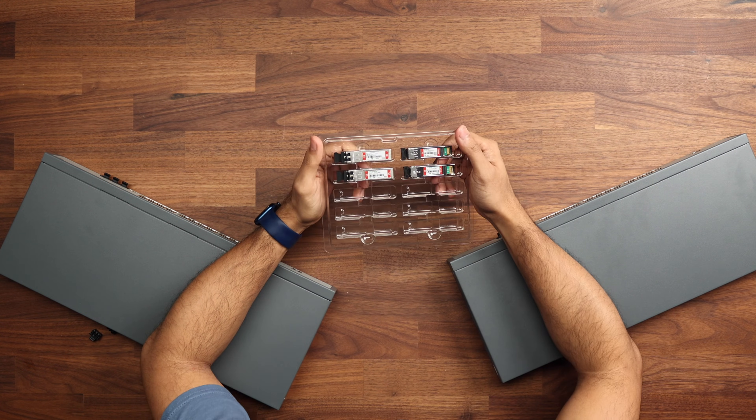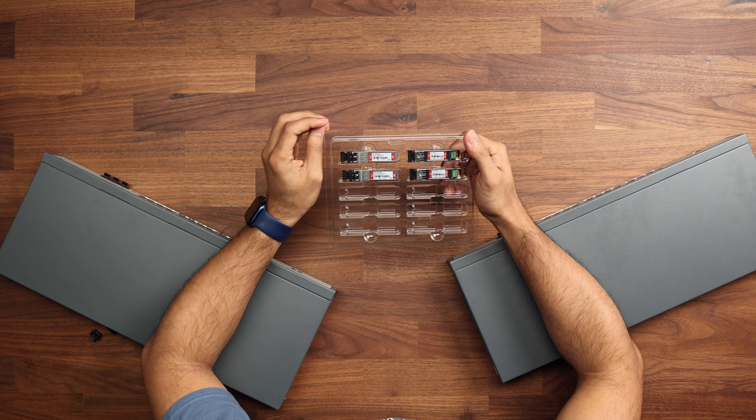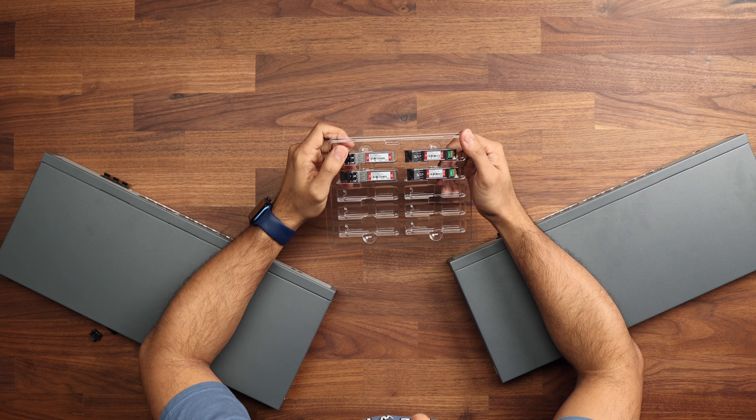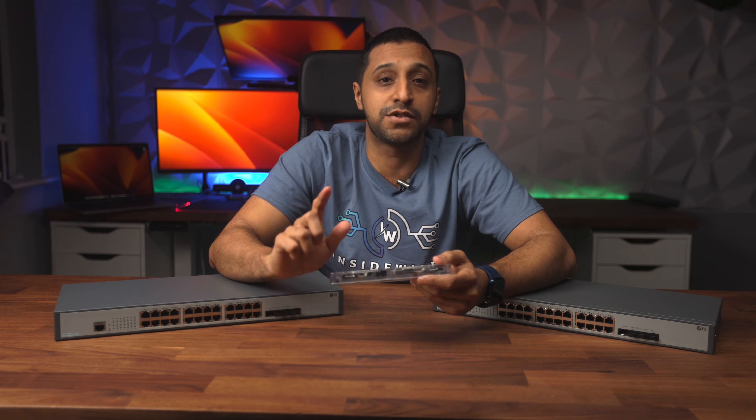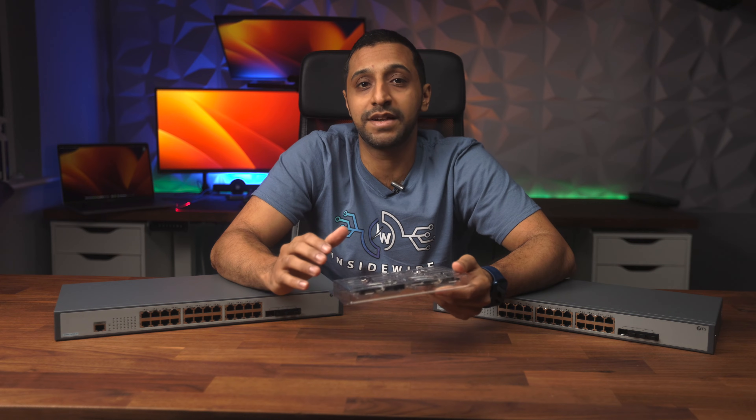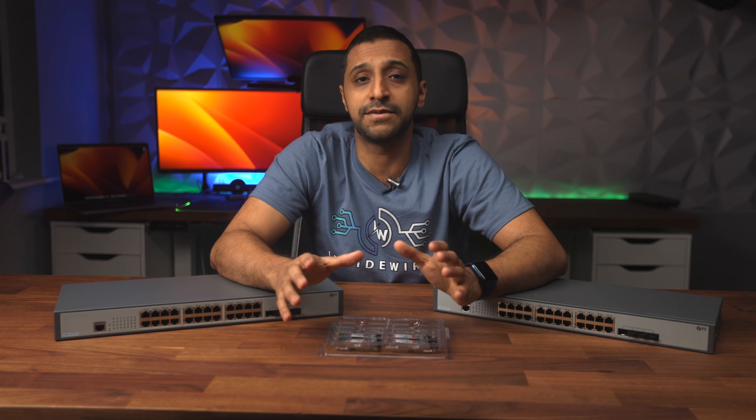There are two different fiber options: single mode fiber and multi-mode fiber. Without getting too technical, the difference comes down to the cable itself — the core diameter inside is slightly bigger on the multi-mode option, which impacts the maximum run length. Single mode fiber can run up to 10 kilometers, while multi-mode runs up to about 300 meters depending on the cable type. Just like ethernet has different categories, fiber has OM1 through OM5 for multi-mode and OS1 and OS2 for single mode. What we have here today is an OM5 and an OS2 — the latest of both.